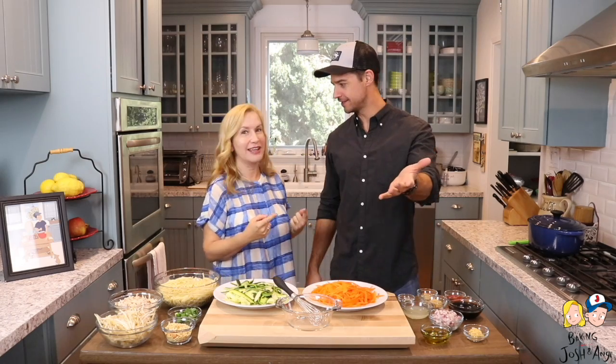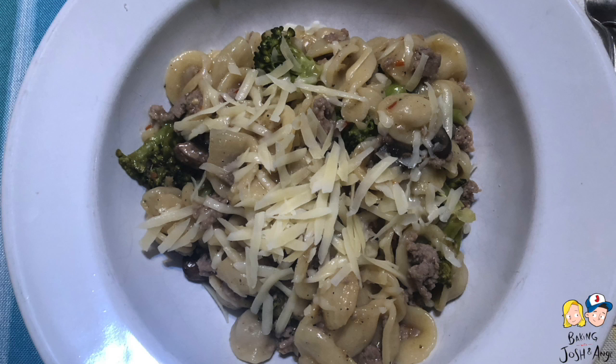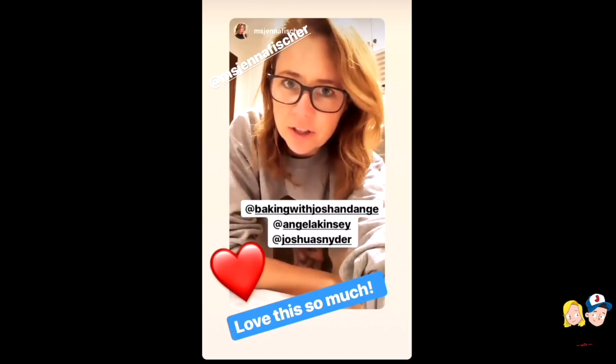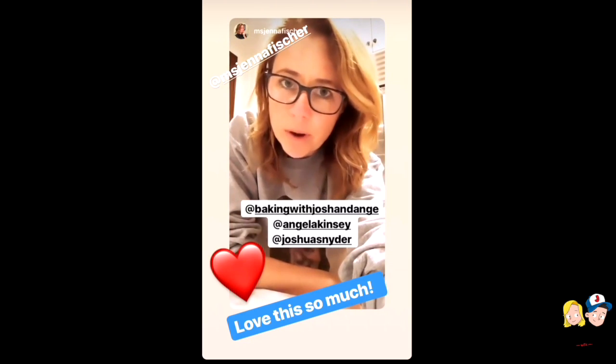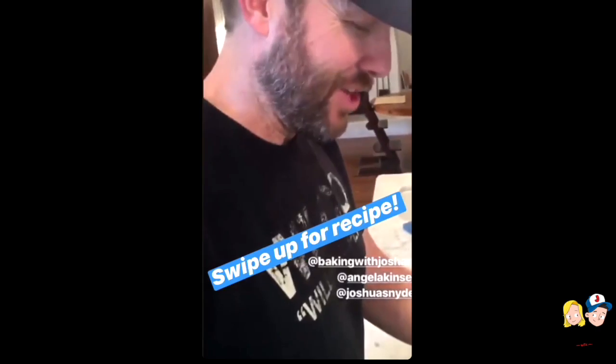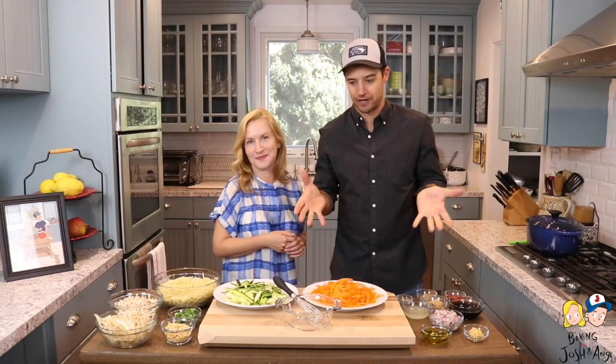Josh loves the one pot, and it seems like everyone else does too, because they're really good. A lot of you guys have been making the one pot recipes — the orecchiette, which has been pretty popular, the lemon chicken, the jambalaya, which was delicious. And even one of Josh's friends, his BFF Jenna Fisher, her and her husband have been making our one pots, which we get so excited to see. I'm impressed too — they've turned out great and I'm just excited to share another one with you guys.